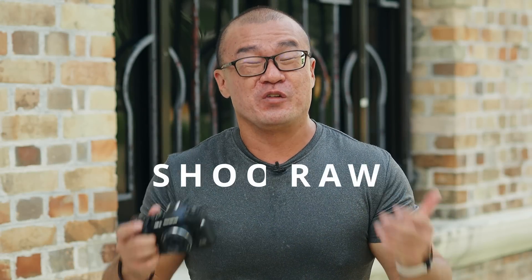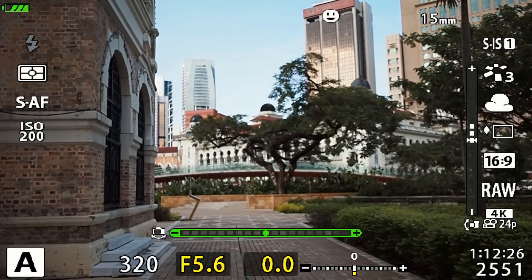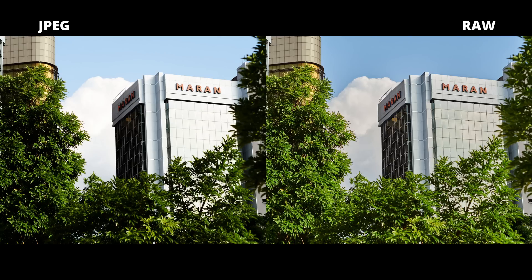Tip number two: shoot RAW. I know there's the long argument about RAW versus JPEG, and there are purists who will never do any photo editing. But if dynamic range is what you really prioritize — if you want to avoid highlight clipping and recover as much detail from the shadows — then you must shoot RAW. The amount of data you can store in a RAW file and pull out during post-processing is a lot more than what you can get from JPEG. Shoot RAW, spend a little time doing post-processing, recover the highlights, boost the shadows, and you'll get much more dynamic range. You'll be amazed.